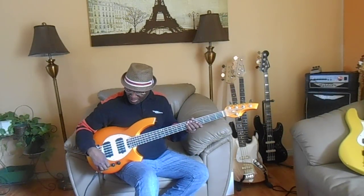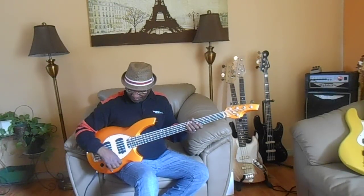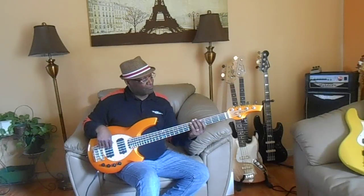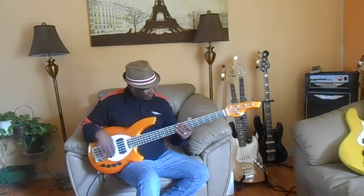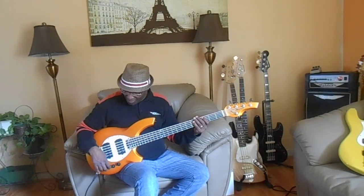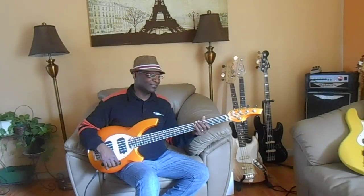Let's talk about the rear. Everything in the middle — and this is how the bass sounds with everything in the middle. And then the rear pickup. Front pickup. Both pickups. I love the way that sounds. It's just so growly, it's so clean.